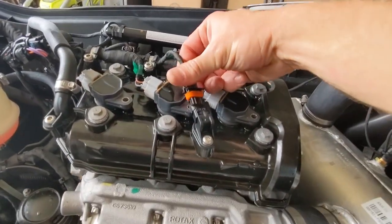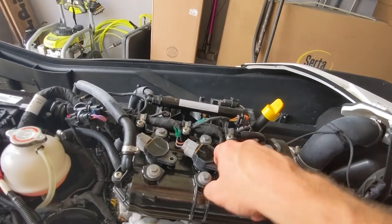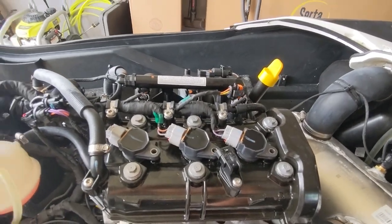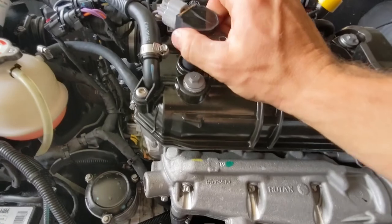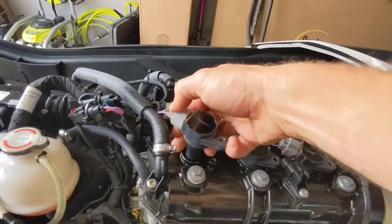This was plugged in right here — unplug it to get it out of the way, take out those three screws that are in there, and then based on if you can get a hold of it or not, just like any spark plug.